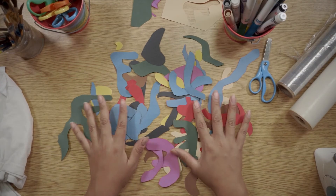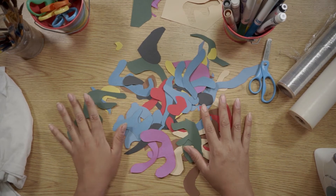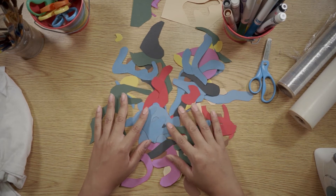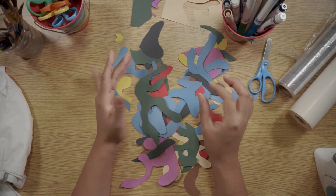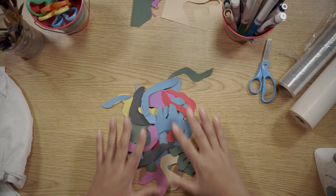Now that we have taken the time to cut out our shapes, it's time for us to rearrange them. What Matisse did is — he was known for using scissors as his painting tool — he was painting with scissors and making an image with little pieces of paper. And that's what we're going to do.